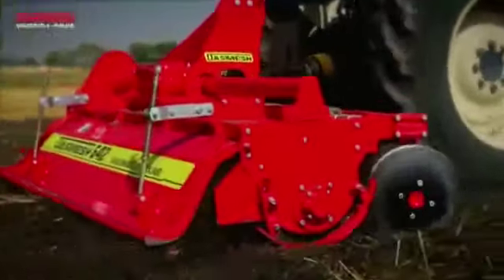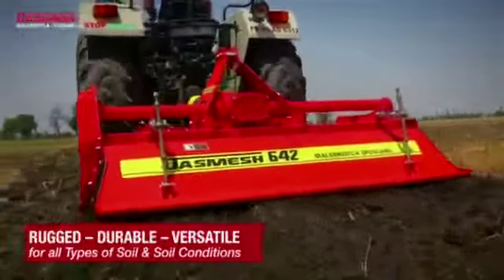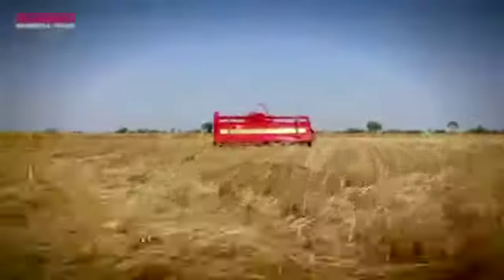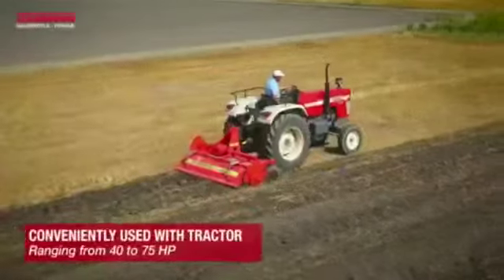The Rota Beta is a durable and versatile machine that can be used for all types of soil and soil conditions, regardless of whether the soil is wet or dry. The Rota Beta is designed to be conveniently used in conjunction with any tractor.